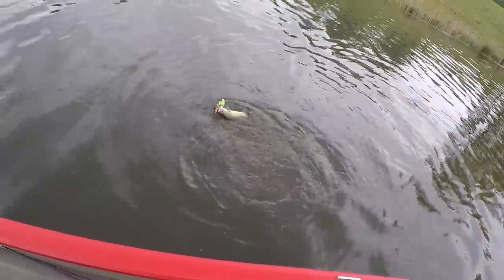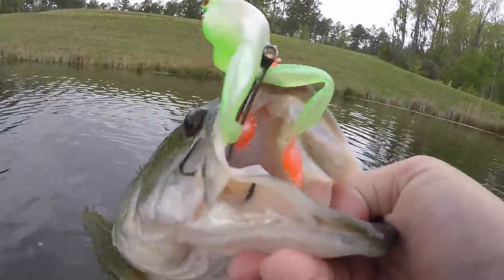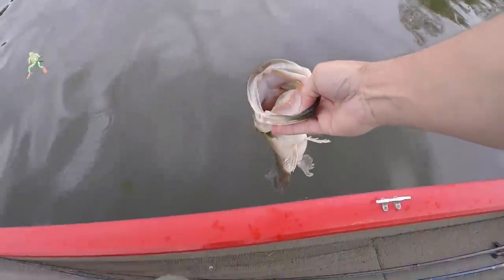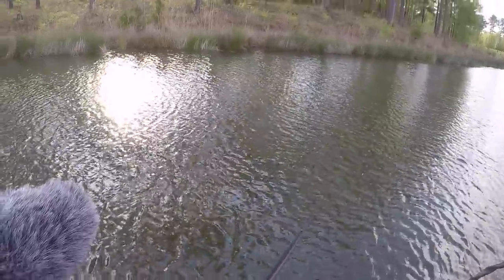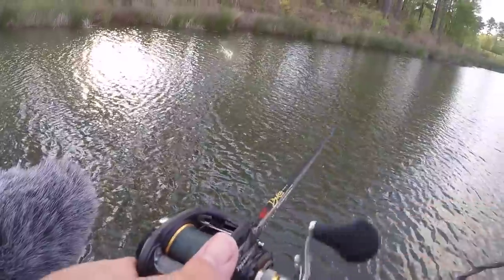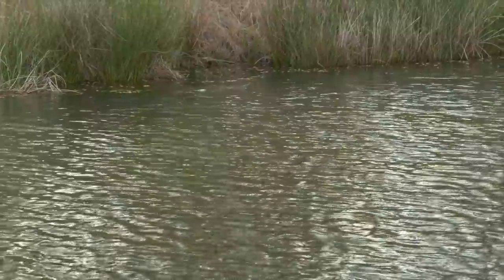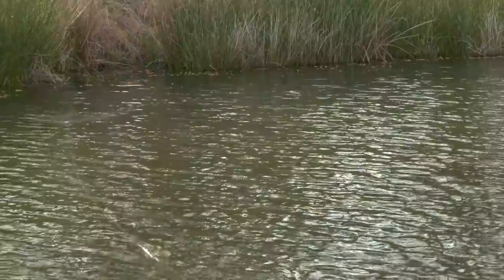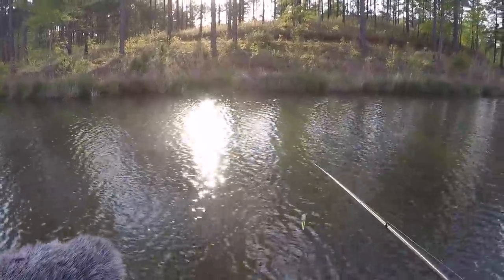Yes sir, big bass on the bobbin frog! Oh my gosh — that mama wanted her a snack!